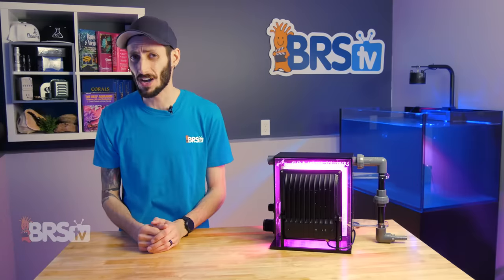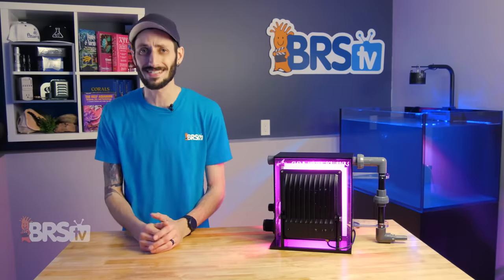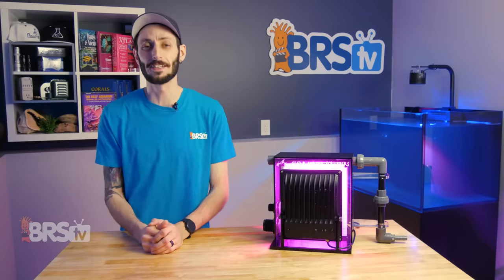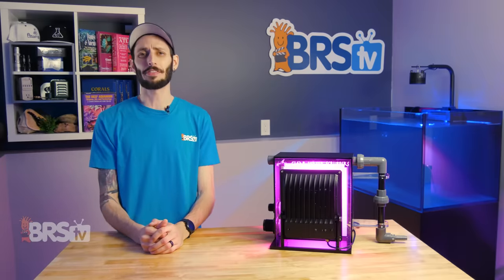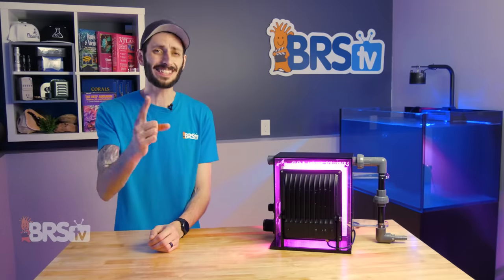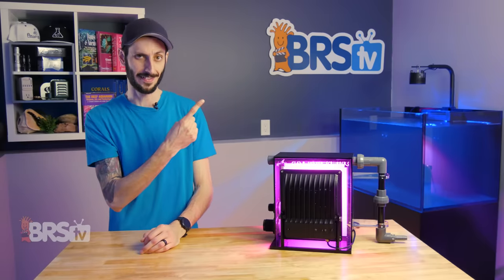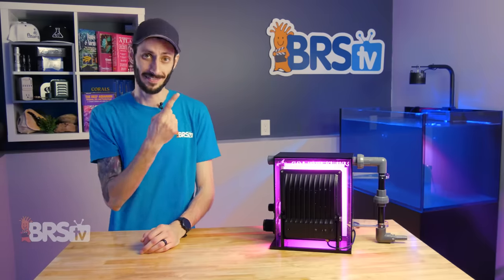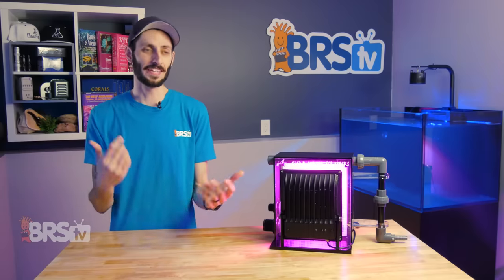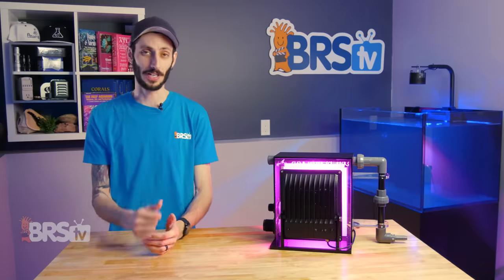A question that does come up fairly often is whether or not an algae turf scrubber is able to outperform a protein skimmer, essentially rendering it unnecessary. Randy is putting that theory to the test and pushing algae turf scrubbers to their limit. If you want to see just what an algae turf scrubber can do, go ahead and check out his Investigates video. All the Investigates videos are super informative and I found this one very interesting.